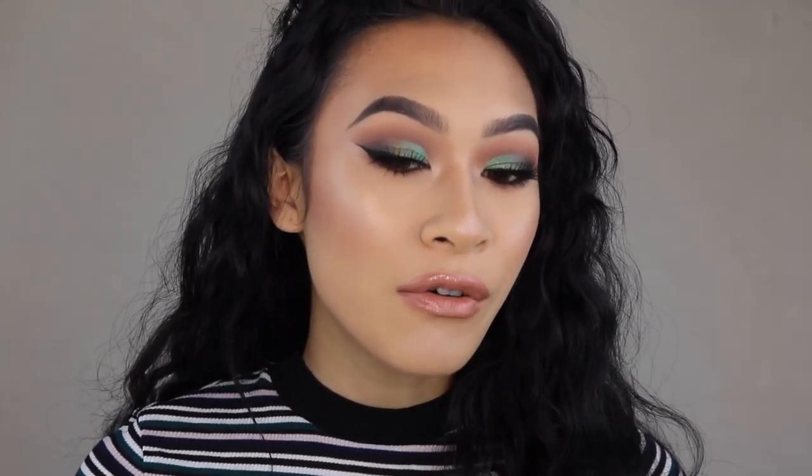Hey everybody, it's Jasmine and today I have my full face of forgotten makeup. I've just been trying to use up a lot of different products and these ones got pushed into the back of the drawer, so I kind of just rekindled everything, regathered everything, and I just made a full face for you guys. This is a pretty dramatic look but I'm actually kind of living for it, so I hope you guys really enjoy this look and hopefully you guys start using your forgotten makeup. Let's get into this video.